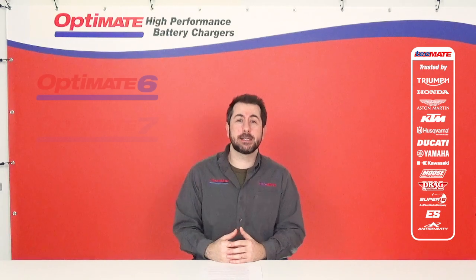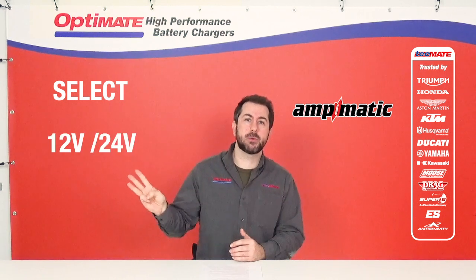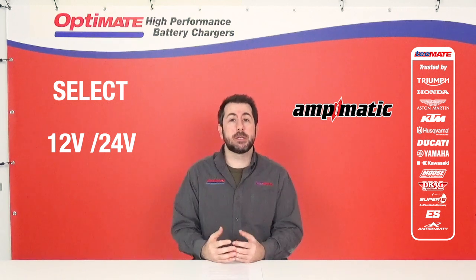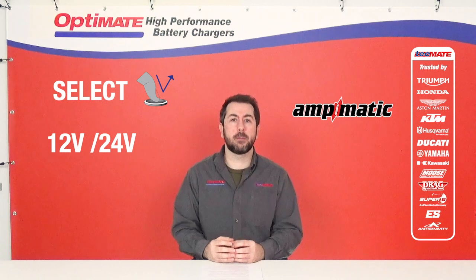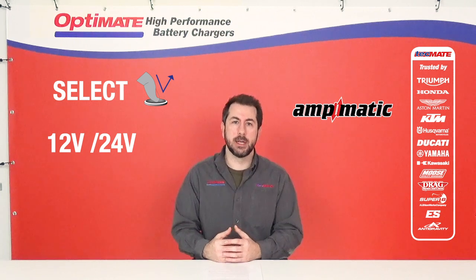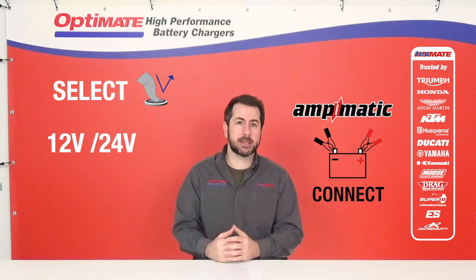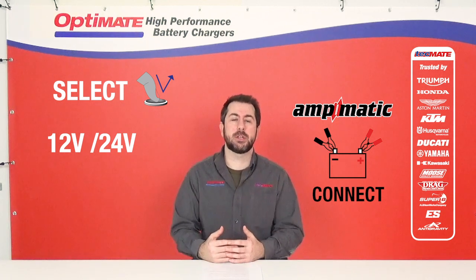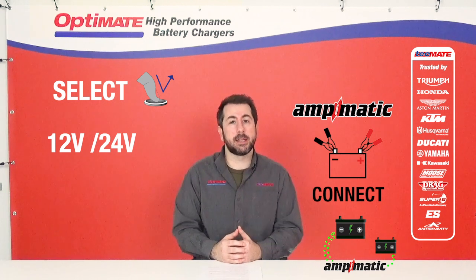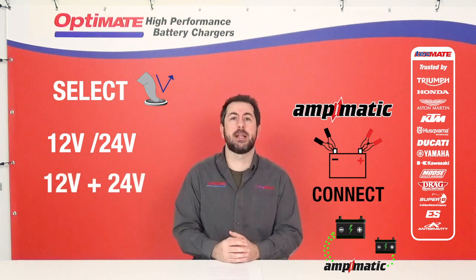The OptiMate 6 and 7 series consist of three different chargers: a Select model, an Amp-Matic model, and a 12-volt/24-volt model. The Select charger is our professional charger — you manually select what type of charge program you want for your battery. The Amp-Matic model is our easy-to-use, at-home charger. It's 100% automatic — just connect and the charger does the rest. Amp-Matic means the charge current is adjusted to the size of the battery: a small battery gets less, a large battery gets more. The 12-volt/24-volt charger can charge both 12-volt and 24-volt lead-acid batteries.